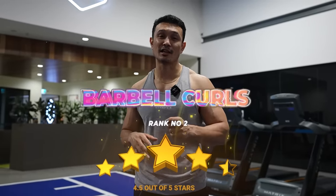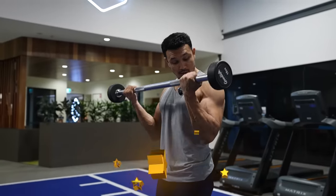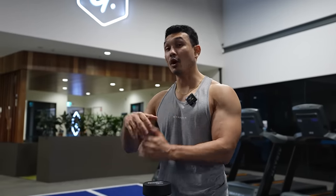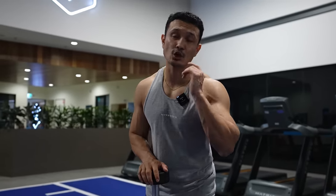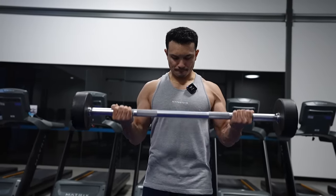Next exercise is barbell bicep curls — I'm giving it 4 stars out of 5, and it's number two. When you do barbell curls, it's a fantastic exercise for overloading the muscle. You can lift heavy weight in this — very heavy weight. Even though bicep curls is an isolation movement with only one joint moving, you can do 8 to 10 rep heavy weight standing. You can give a lot of heavy load to your bicep. Whenever it comes to muscle building and hypertrophy, load is very important, and this exercise lets you deliver that load to the bicep. Both heads of the bicep — long and short head — are targeted, and you hit them very well.